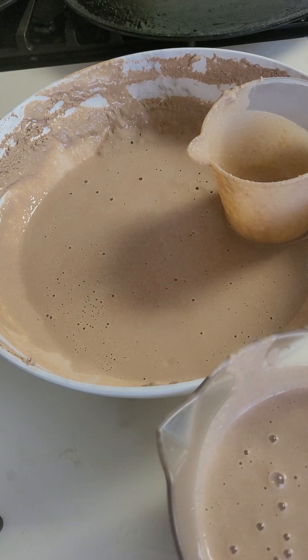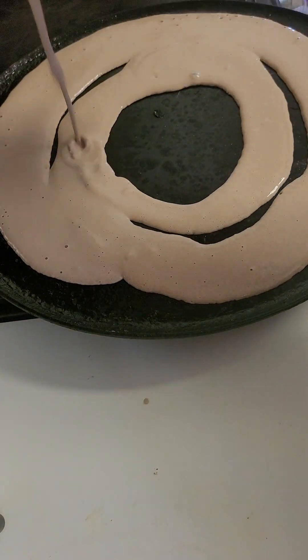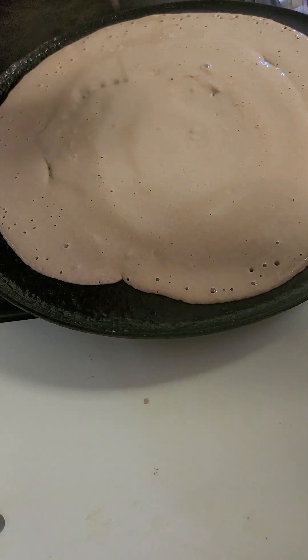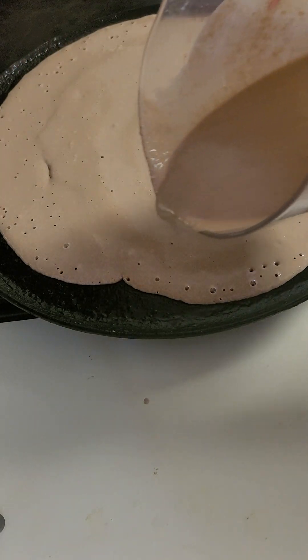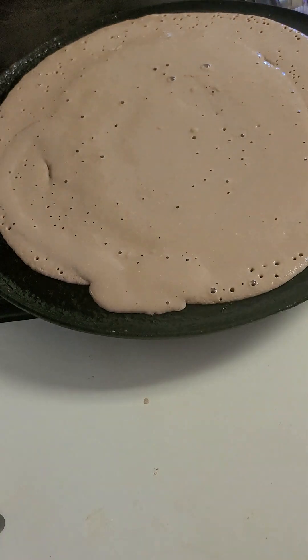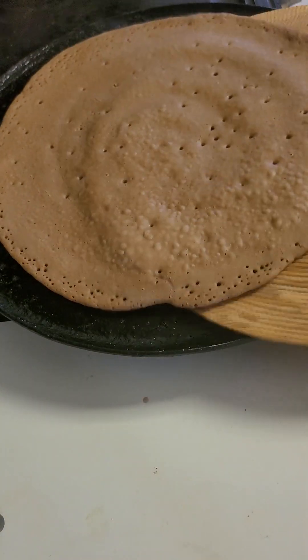We will cook the pan. We need to cook for a long time. We will cook for 30 minutes. We will be putting in the first step and we will prepare for the first step.